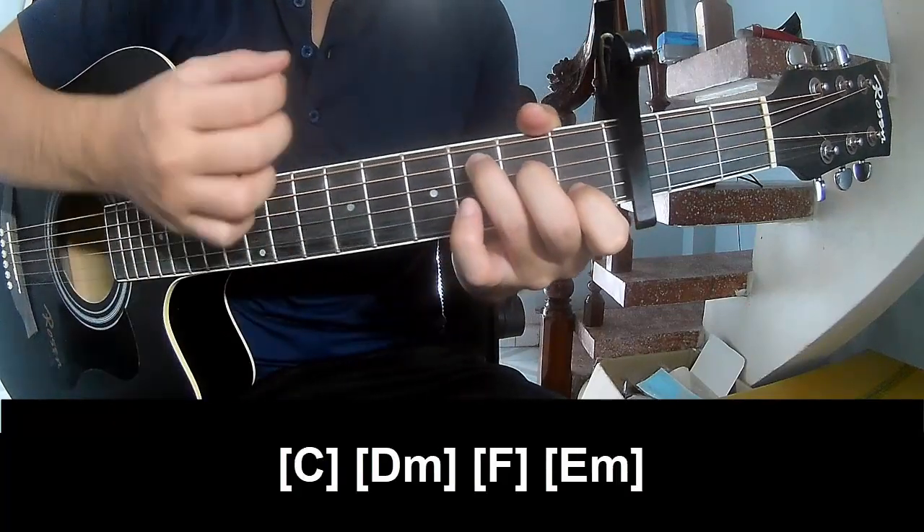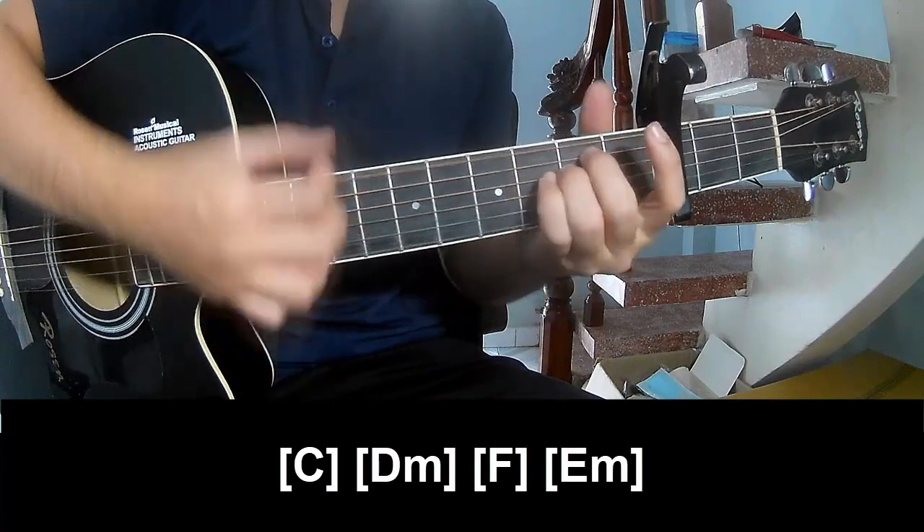And the chord progression to play is: C, G, A, M, F, E, M.